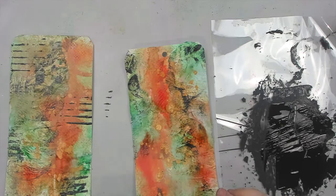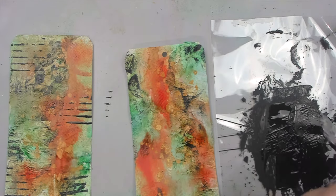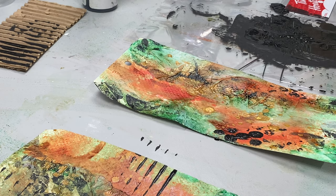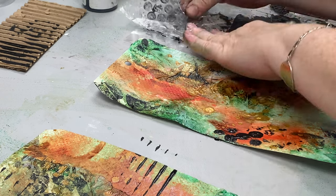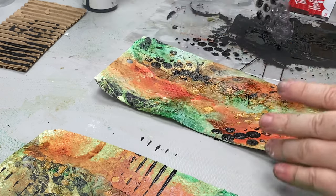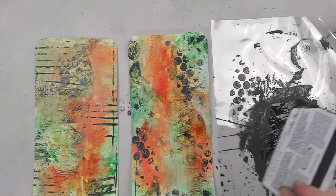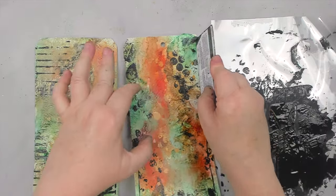Once everything is dry, I use some of the same inexpensive tools from before to create markings directly on the tags. Not only can you create your own collage pages with these tools, but you can also apply these techniques directly on your projects. I use the corrugated cardboard to add some horizontal lines, the bubble wrap to add circular texture, and even the plastic card to add a border around the tags.